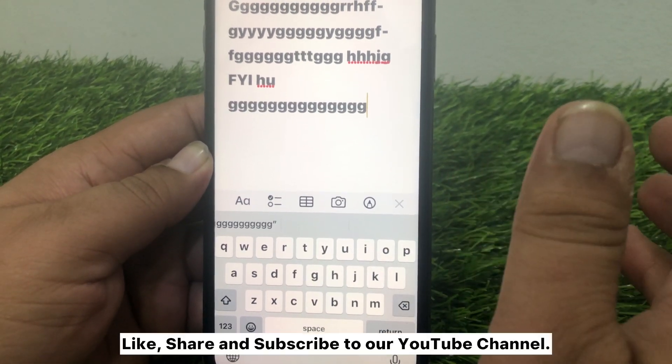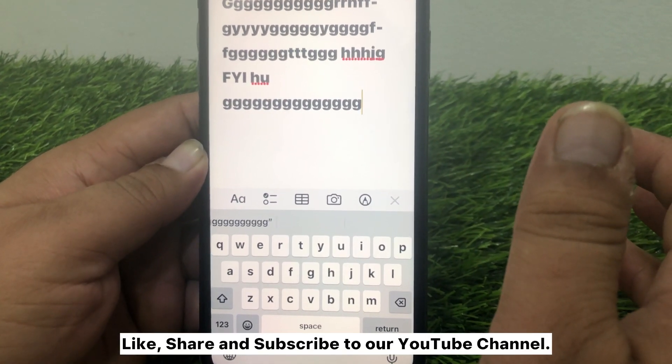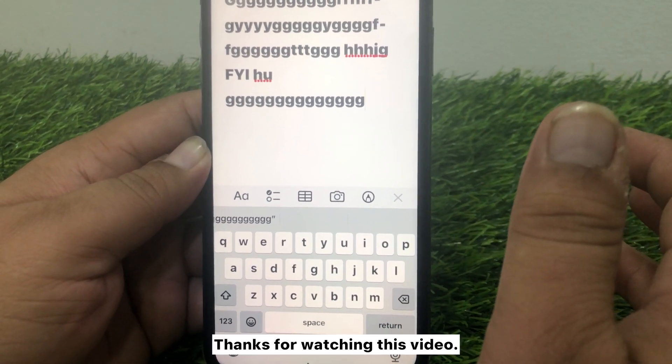That's all you have to do. Like, share, and subscribe to our YouTube channel. Thanks for watching this video.